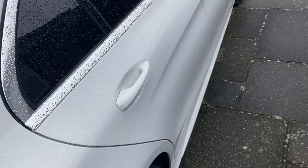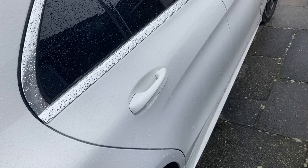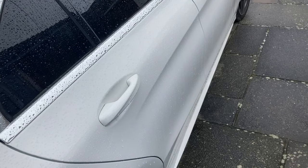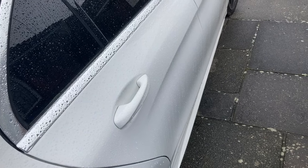Good morning everyone — it's not a watch review today. We're going to do a quick video about where the cigarette lighter is on a Mercedes. This is a Mercedes C300, 2020 edition.